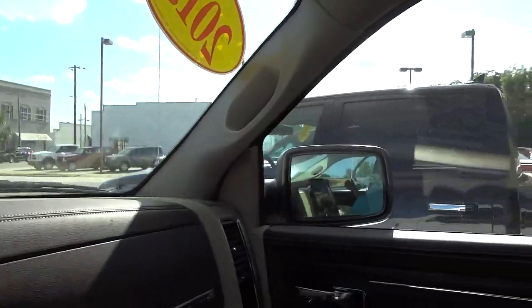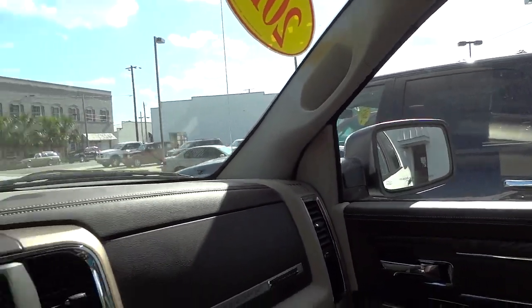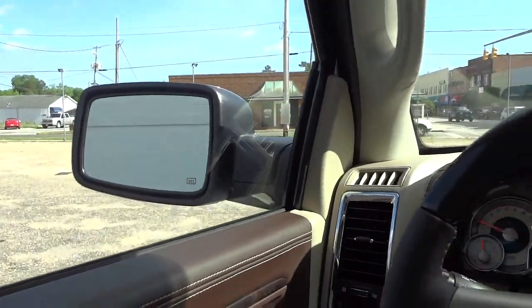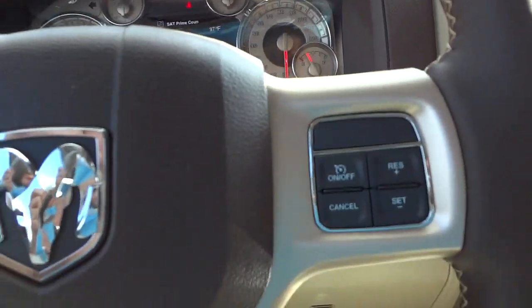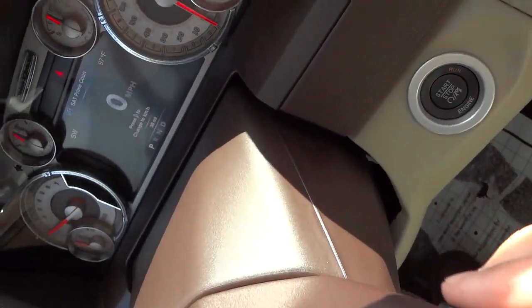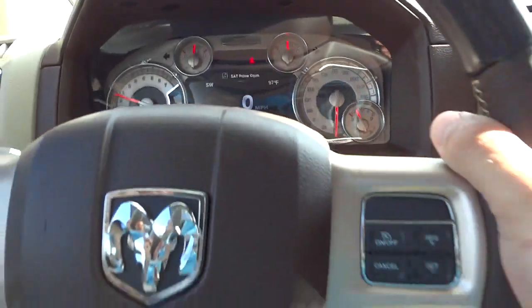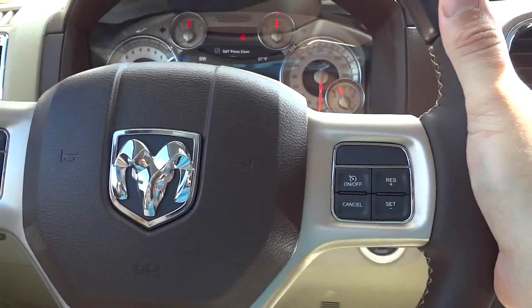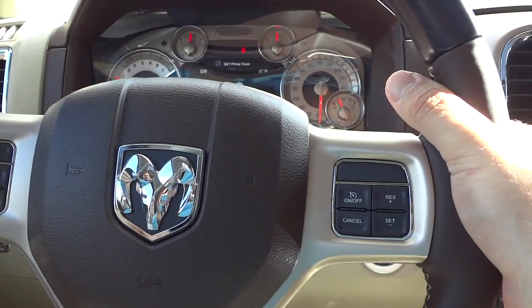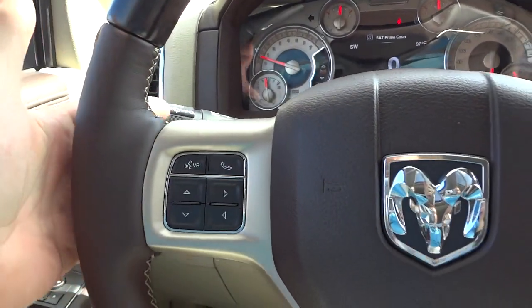That side goes in as well, so when I push it again it goes right back out. It's got automatic headlights. You've got the volume and stuff here on the back of the steering wheel — I can turn the volume up and down while comfortably holding the steering wheel. I can also change the track on this side with the same type of system — different stations or different tracks.